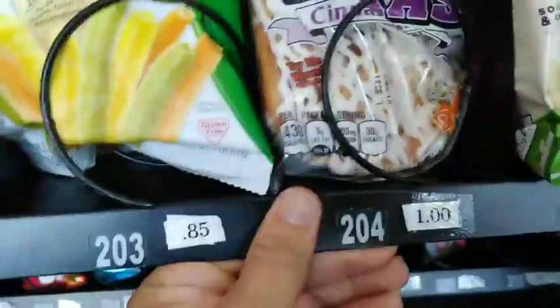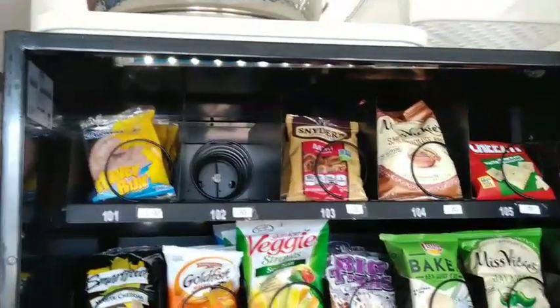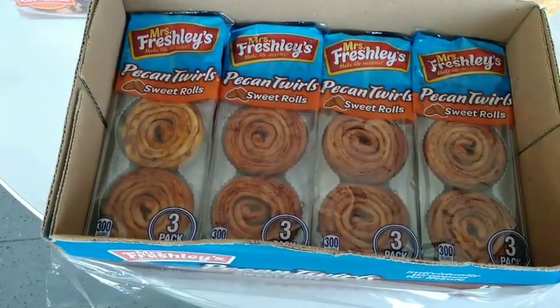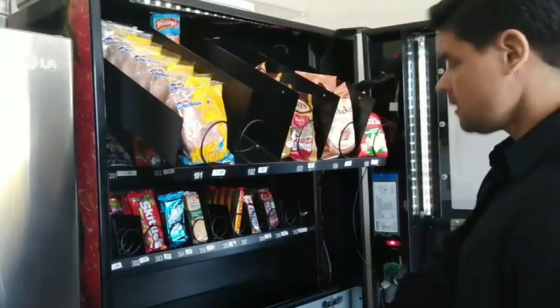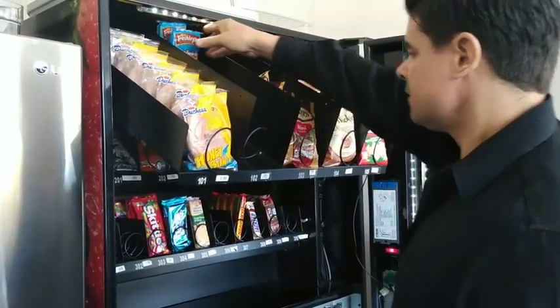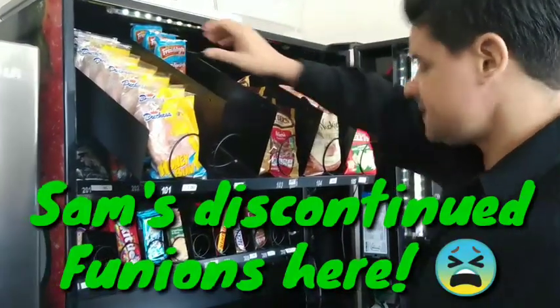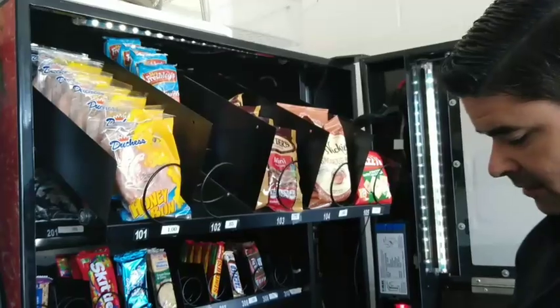I have the cinnamon rolls filled up. I'll have to get some more of this one — cheddar popcorn. Now I've got to fill up the bottom and one more on the top. Getting ready to put these cinnamon rolls in. They don't have the Funyuns anymore — they discontinued them at Sam's. So I'm going to put these in and see how well these did.